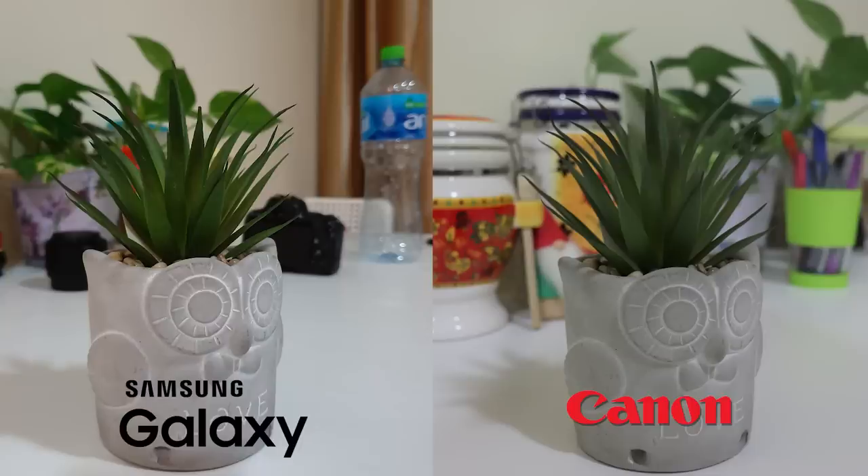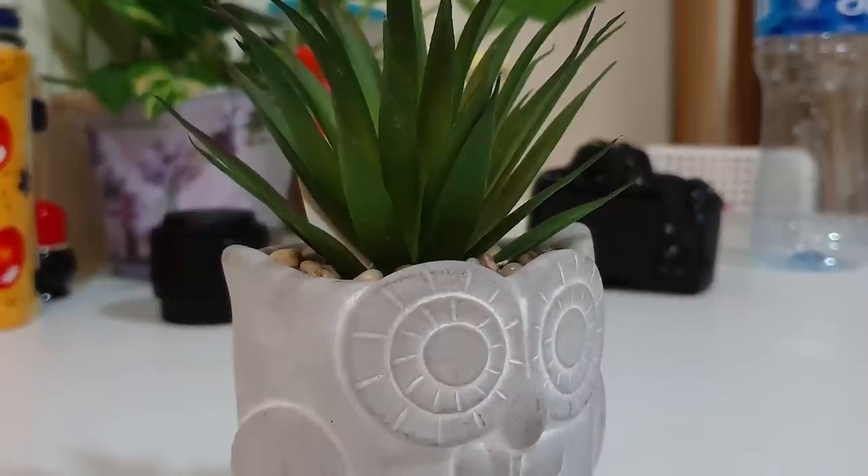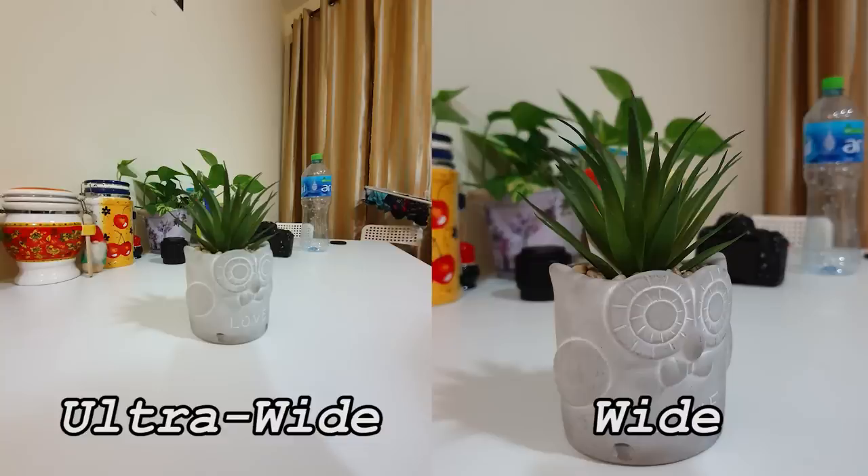First up we have this potted plant, taken under artificial lighting to represent anything shot indoors. Even on the laptop it's very hard to distinguish which device took which picture because they're both really good quality. However, in terms of color accuracy, I'd say the Canon has the edge — it took more accurate colors, while the Samsung was a bit oversaturated. But it looks pleasing, and I think most people would just say the Samsung looks better here.